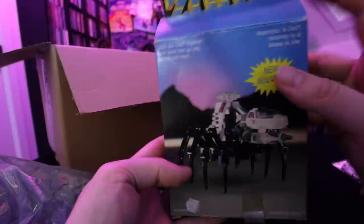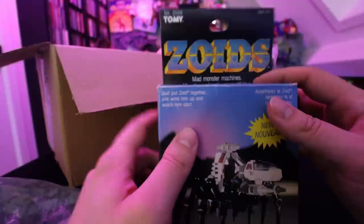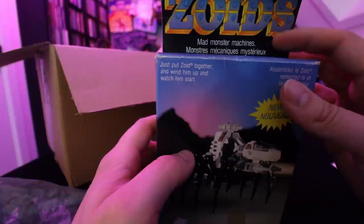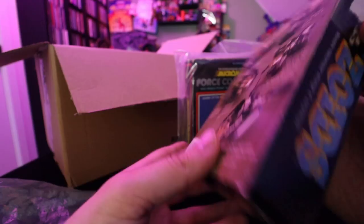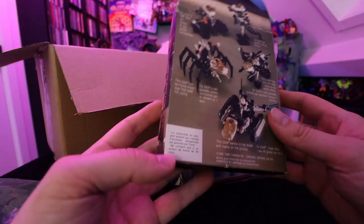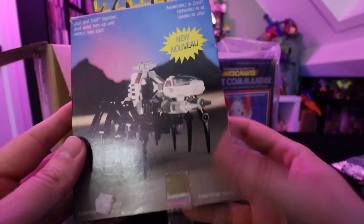Got two more things I usually don't pick up — this is Zoids. I don't have anything Zoids-related, and I was just like, I'm gonna grab one of these because they're in box. This is a Zoids by Tomy — Mad Monster Machine. Just put the Zoid together and wind him up to watch him start. I guess there are multiple Zoids you can collect. I think I still have to piece this guy together because he's in multiple pieces in here — might be a fun project to do on a rainy day. Really cool, I just wanted to add one of these in-box to the collection.